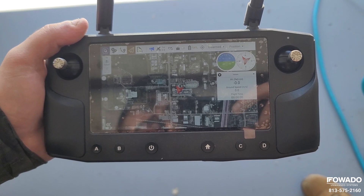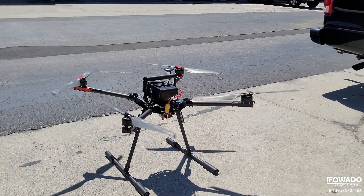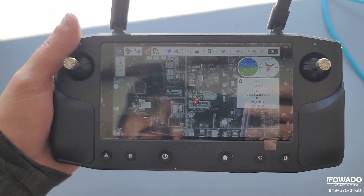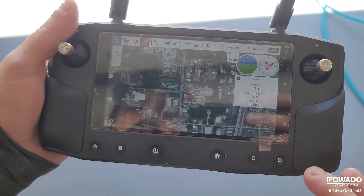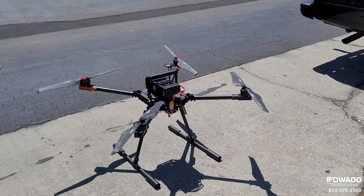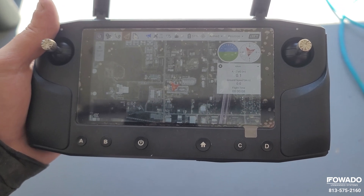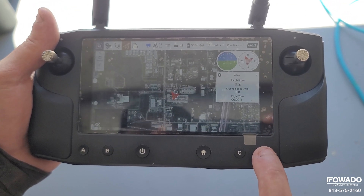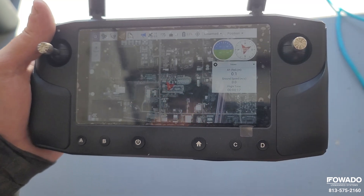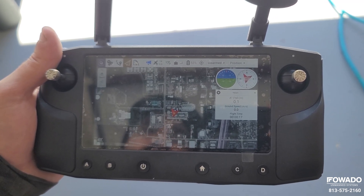Now we'll show you how to arm the aircraft — go ahead and slide that over to arm. If you need to disarm the motors while the aircraft is still on the ground, tap the arm button, select disarm, and slide that over — the motors will stop and you'll hear a disarm command. Alternatively, you can press the kill switch, which is mapped to the D button: press and hold it, and once you hear the disarm command the aircraft is disarmed. The kill switch is also important in case of an emergency where you need to stop the aircraft from flying.